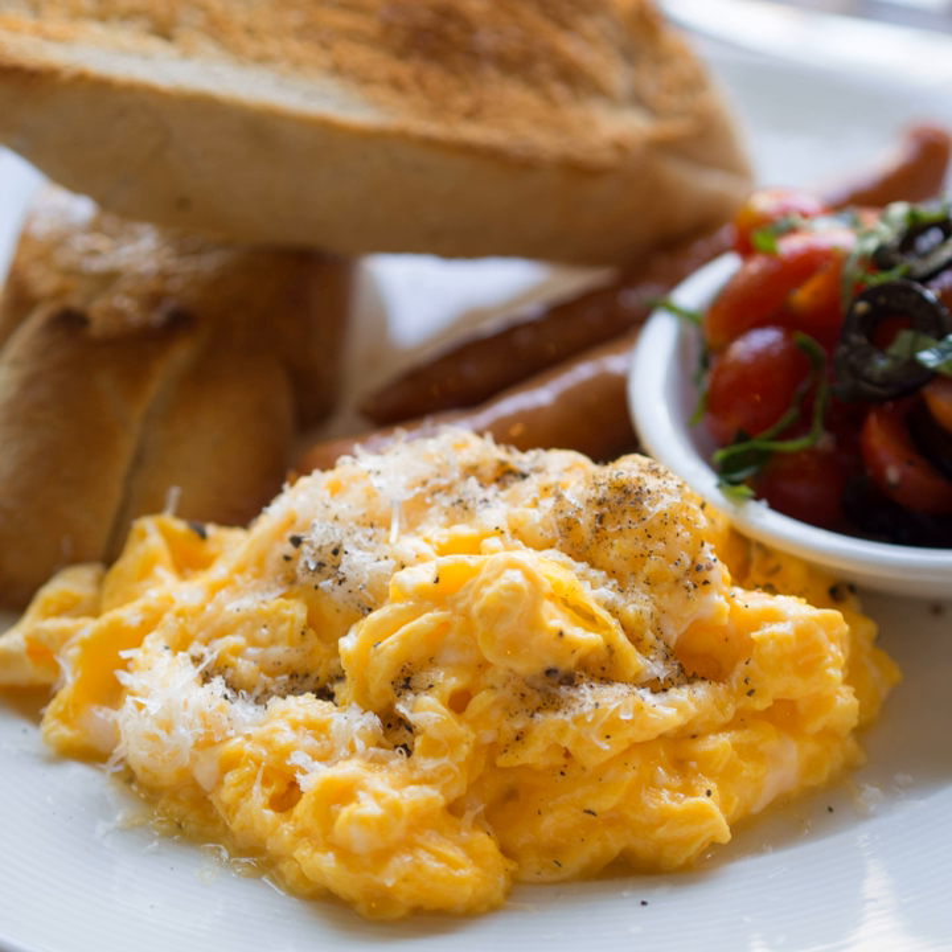Once the liquid has mostly set, additional ingredients such as ham, herbs, cheese or cream may be folded in over low heat until incorporated. The eggs are usually slightly undercooked when removed from heat, since the eggs will continue to set. If any liquid is seeping from the eggs — syneresis — this is a sign of undercooking, overcooking, or adding undercooked high-moisture vegetables.